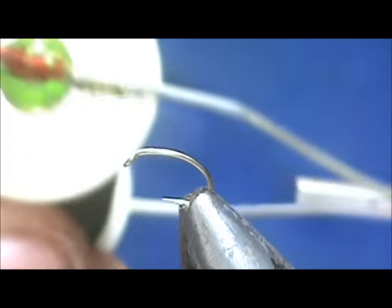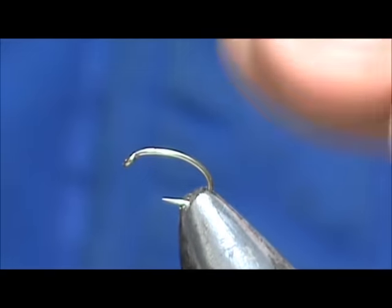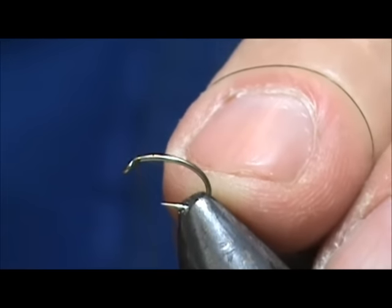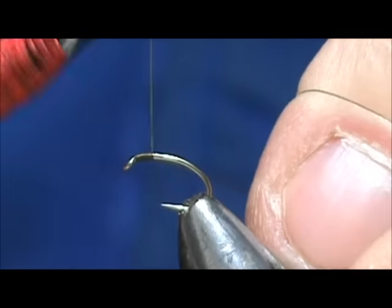The thread I'm going to use is eight aught, 70 denier. I'm going to start that thread behind the eye and come back just about one eye length.